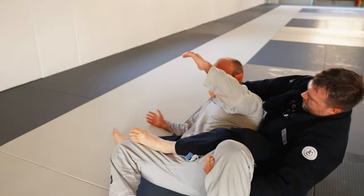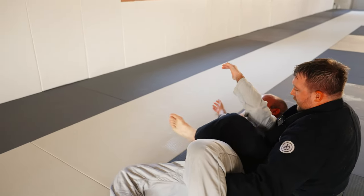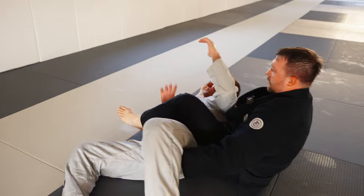If my leg is trapped underneath him, I need to extend it out so it's a pillow underneath his head. Then I can extend, pull back, and finish the bow and arrow.